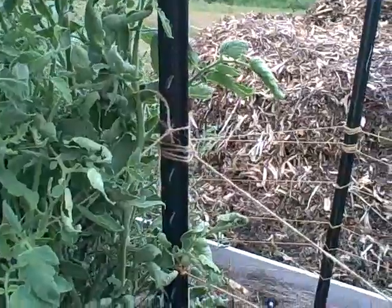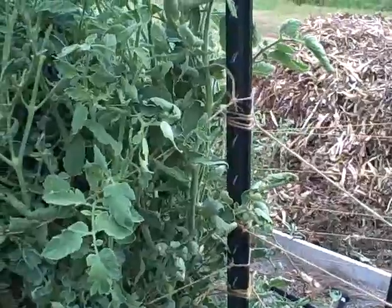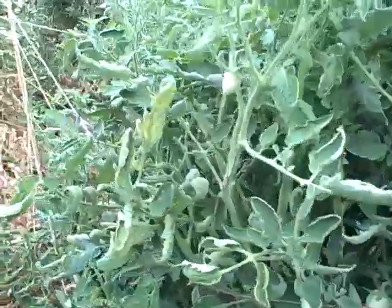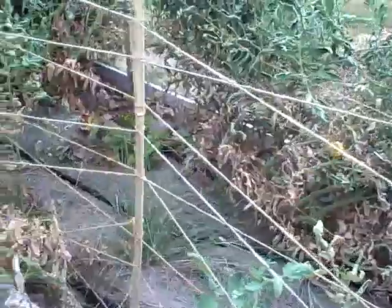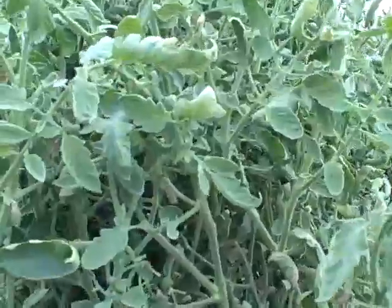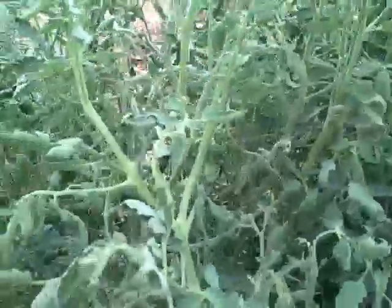I got onto these just a little bit late, so down at the bottom it was a little bit hard — they were already drooping over into the aisles. But now that I've gotten quite a few strings on here, they're growing up nicely, just well supported and doing real well.